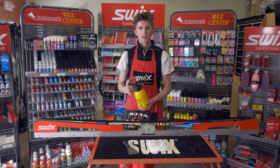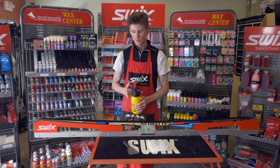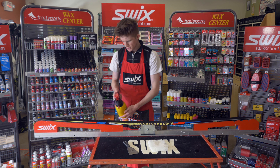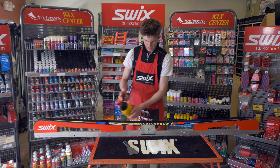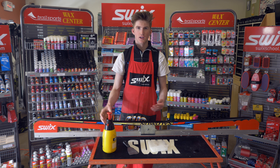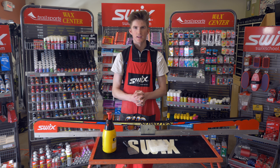To begin, the base cleaner comes in many different forms and application methods, but just apply some of that along the length of your grip zone, covering all of the grip wax. Let that sit a couple minutes and then we'll come back.